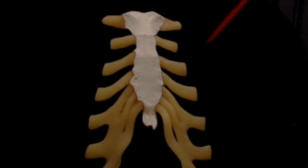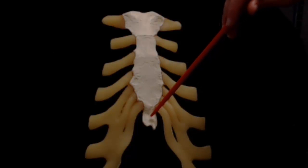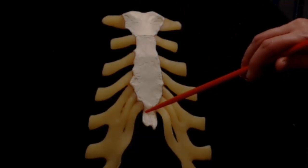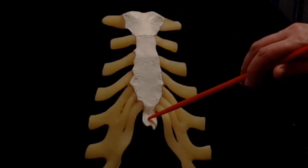The xiphoid process can be either solid, as we see here, or perforate, which means some have a hole in the middle. This is a hereditary quality, so it tends to run in families. The rectus abdominis muscle has part of its insertion on the xiphoid.